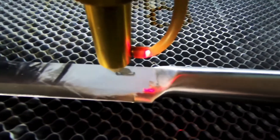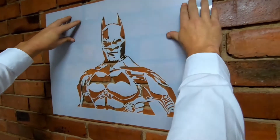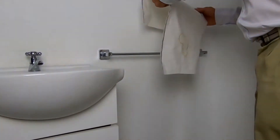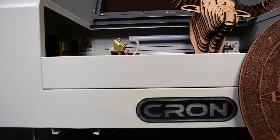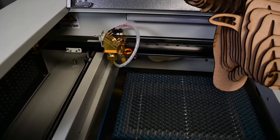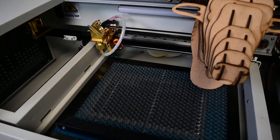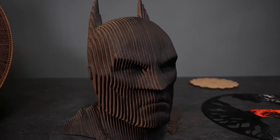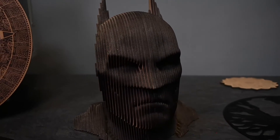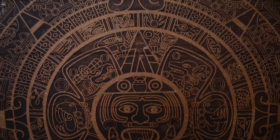The 9060 laser cutter comes standard with the RUIDA controller, which is a standalone controller that can run on its own without being connected to a computer. Data is transferred into the controller via flash disk or Ethernet. The RUIDA controller also comes with a lifetime LightBurn license, a CW3000 or CW5200 water chiller depending on the laser wattage, and a 550-watt extractor fan, making this a complete production system. The machine carries a one-year carry-in warranty on parts and labor, and the laser tube carries a six-month warranty. Everything is included with free delivery, and installation and training in Gauteng are included.